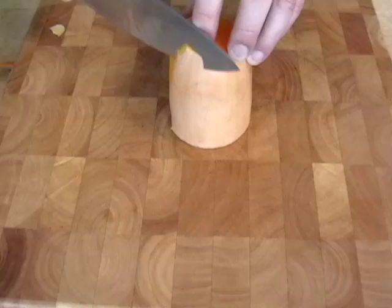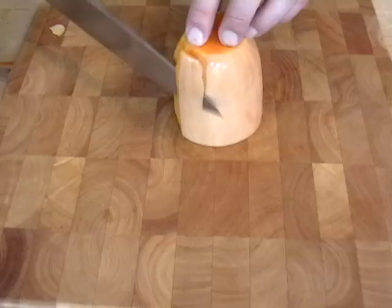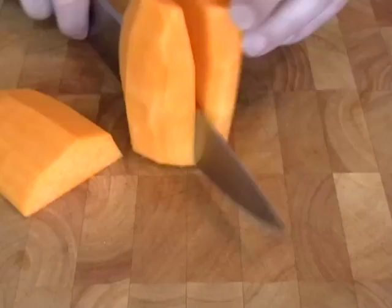Now speaking of peeling, you can use a vegetable peeler if you want. I like to use the knife — old prep cook habits die hard. If you use a knife, be really careful. Butternut squash are infamously slippery. Butternut squash are responsible for more squash-related injuries than any other squash. So be careful.